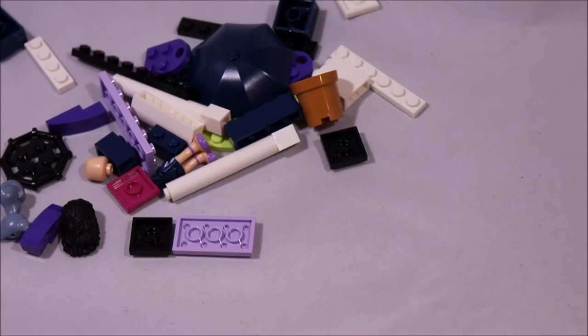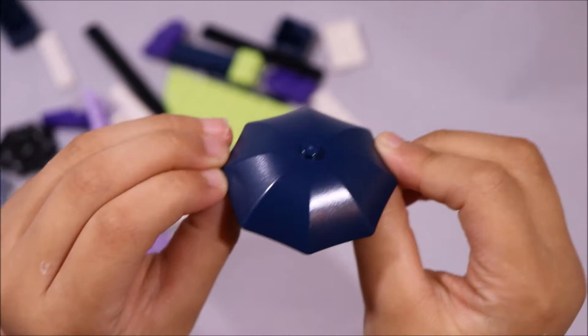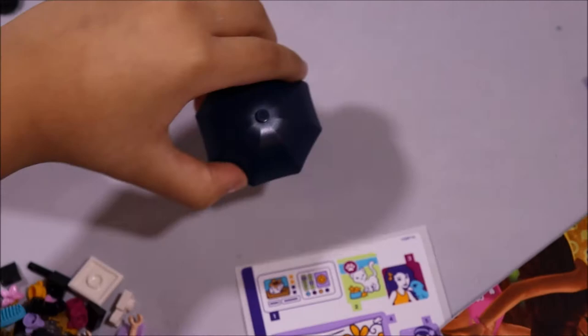I'm going to put the big pieces over there and the small pieces over here. There's a lot of small pieces. Here are the big pieces — this looks like an umbrella, or like an umbrella for the beach or for the rain.